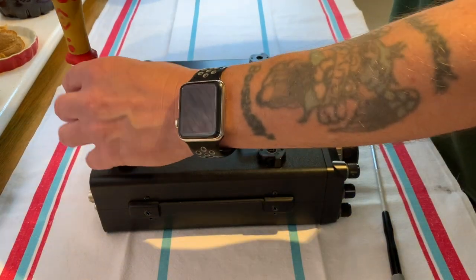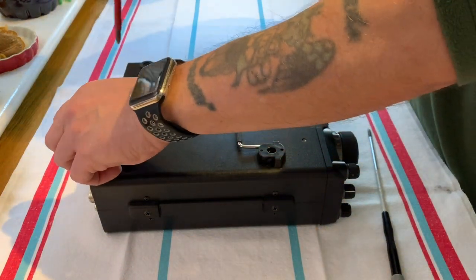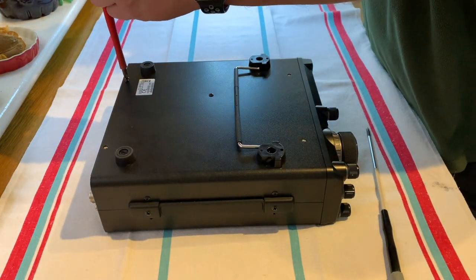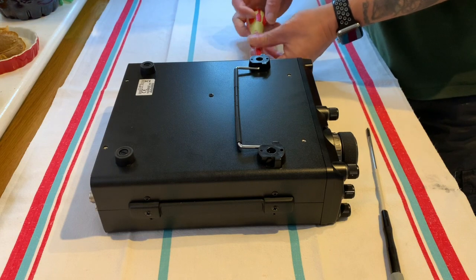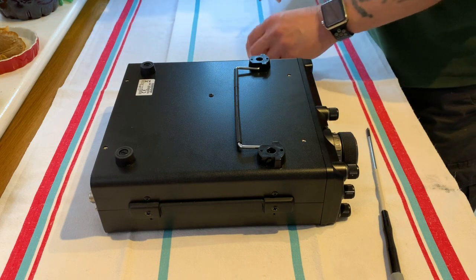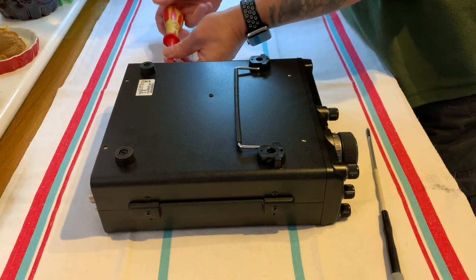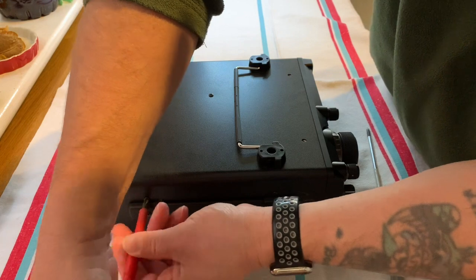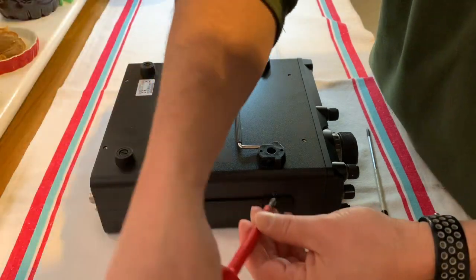Last Saturday I purchased this Yaesu 991A and wanted to broadband or wideband it. I looked on YouTube and there was very little information, so I thought it might be worthwhile making a video for anyone that wants to broadband their 991A. It's not a particularly hard job but it is a bit fiddly — you've got a lot of case screws and the case to take off, faceplate, a rubber washer, and so on. I'll talk you through how to do it.